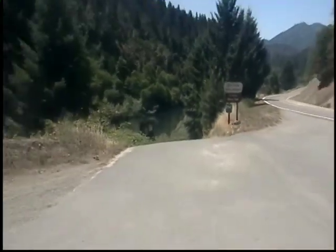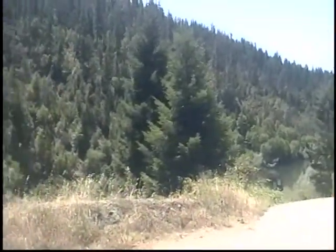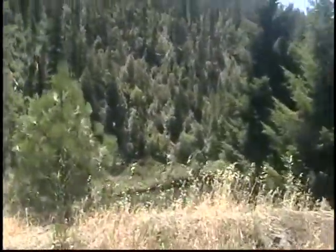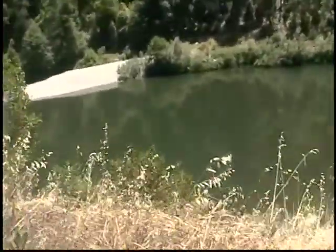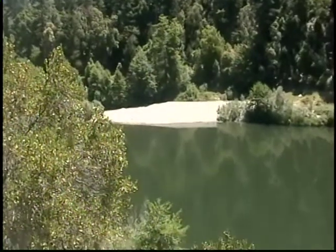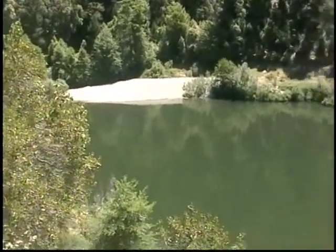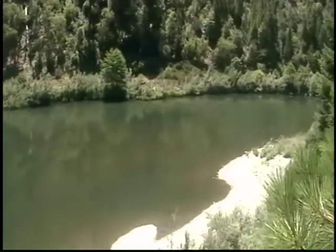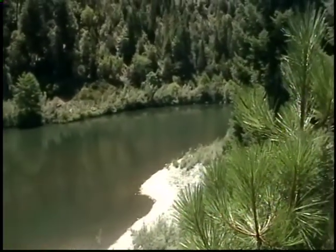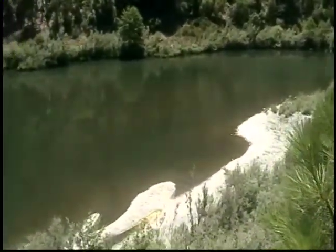Gonna go down that road down there and give a quick view here, if I can do this without falling over the top of the thing. Here's where I'd like to go — I think that's where I need to bring my boat. That's the sandbar, but I'm gonna go way over here a bit, like that, and we'll see.